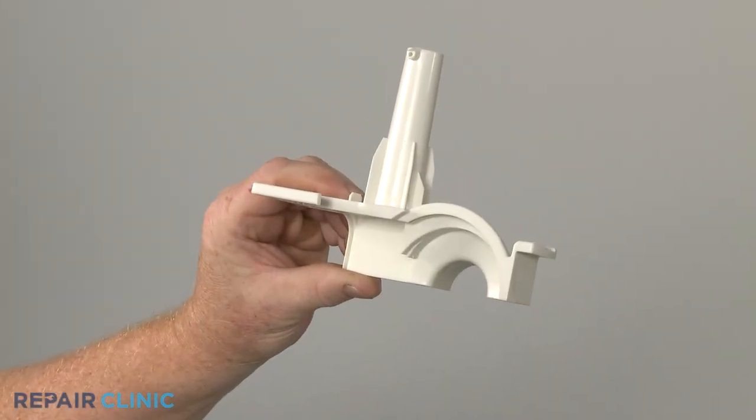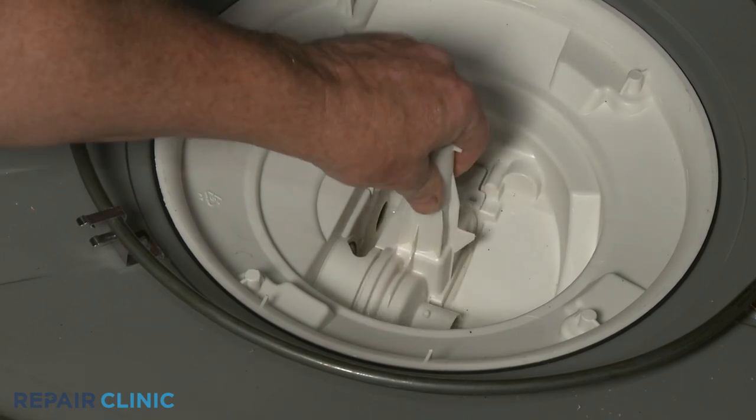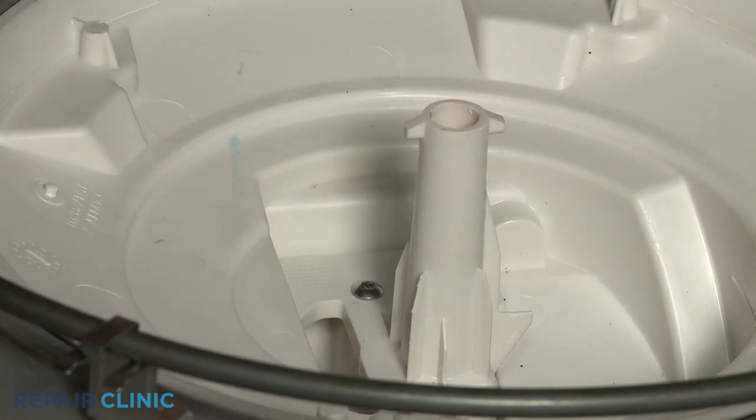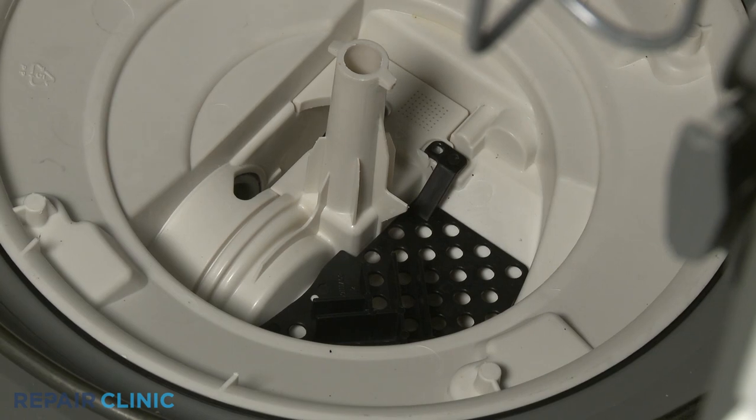Install the new circulation pump cover by positioning it on the sump. Thread the rear screw, then align the pump inlet plate and thread the two remaining screws.